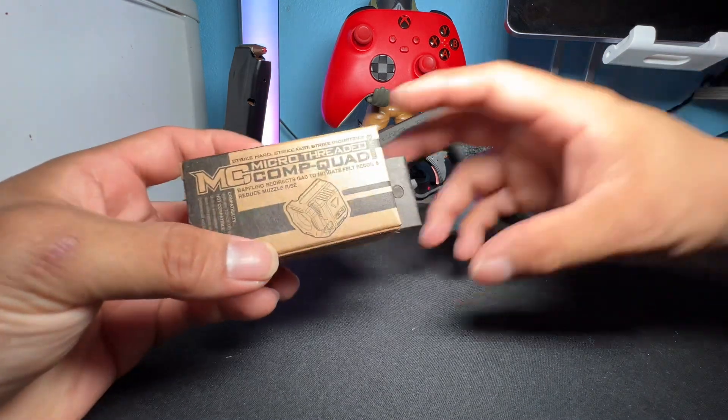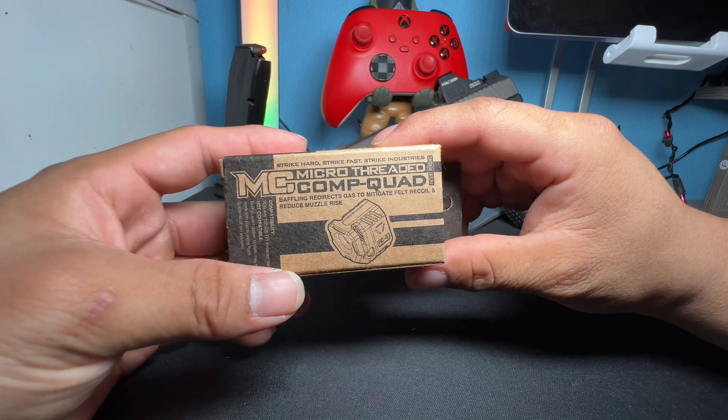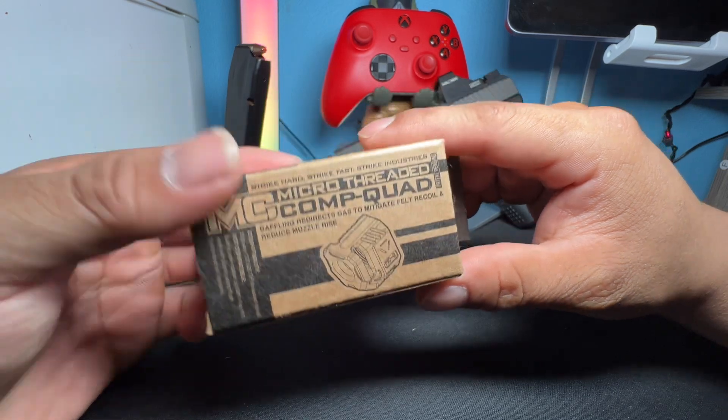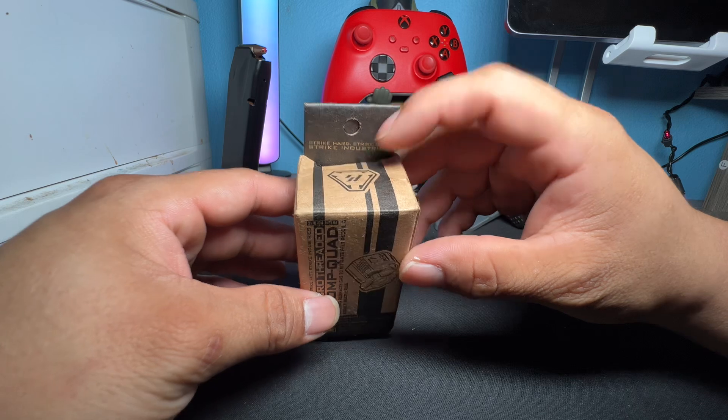Basically, this is the box. It says 'Micro-Threaded Comp Quad' — I call it the Quad Comp, that's just how I say it. There's a picture of the comp right there. It has like two stripes and then one on the far left.